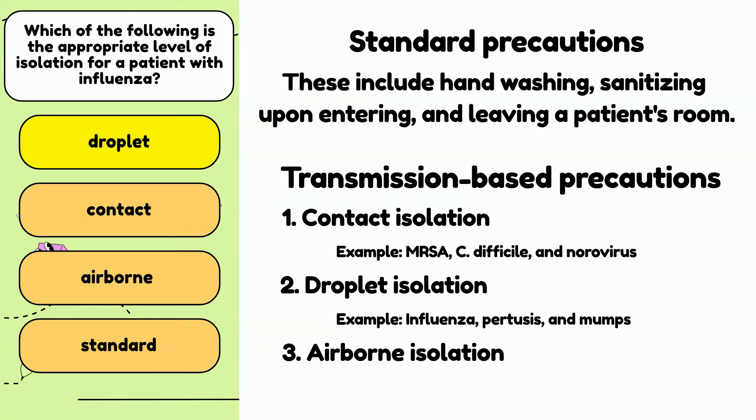Airborne isolation is the strictest level of isolation. It is needed when disease-causing agents can float in the air and be breathed in by surrounding people. Patients under airborne isolation are typically placed in negative pressure rooms, where air is removed through a separate filter system and not allowed to flow into other spaces. A closed door is typically required. Required PPE includes gloves, goggles, gowns, hair nets, and shoe covers. Medical staff generally wear specialized respirator masks when entering airborne isolation rooms. Visitors are often limited. Examples of airborne isolation include chickenpox, measles, and tuberculosis.